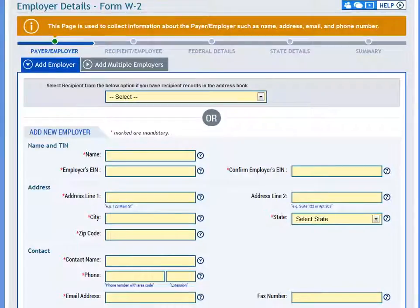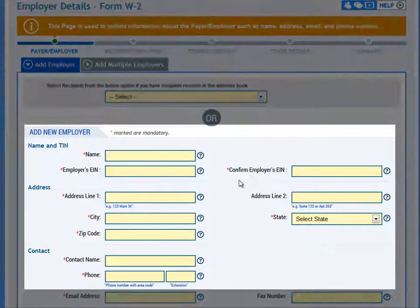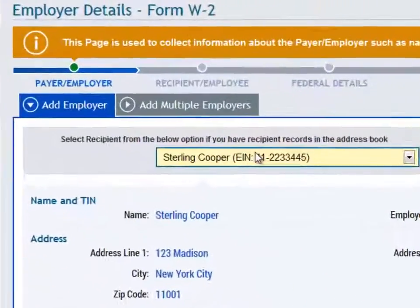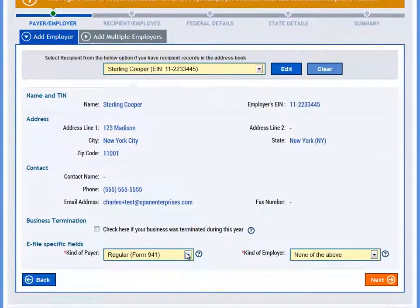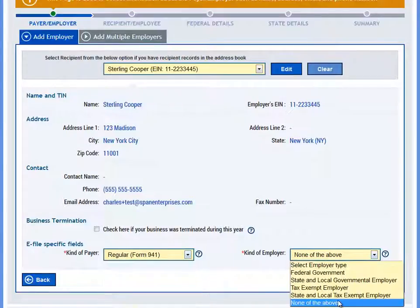To begin, you will need to enter the employer information by selecting an employer from the drop-down menu or adding employer information on this page to be saved to your account. You can also use the Add Multiple Employers option if you would like to upload a list of employers within your account. There are also some e-file specific fields at the bottom where you will need to select which type of payer you are and whether this is a government or state employer.